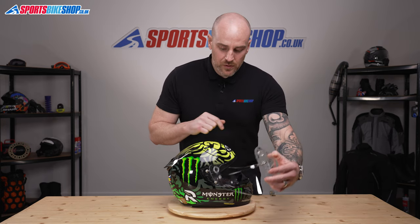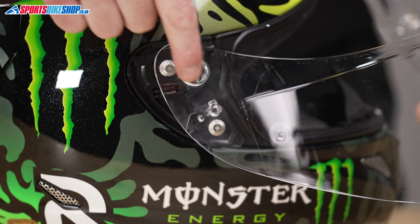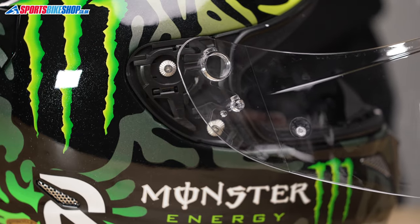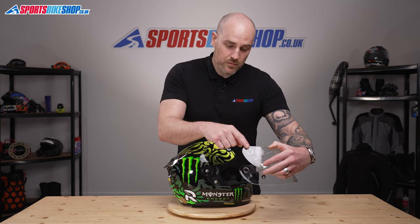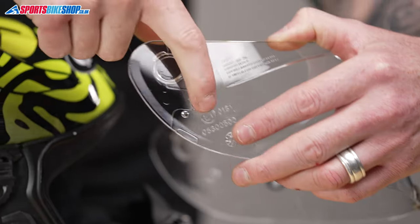To replace the visor, you can see on the visor itself there are a couple of locating lugs and then your main cut-out as well. All you're going to do is marry it up to the base plate — locate the back part first.